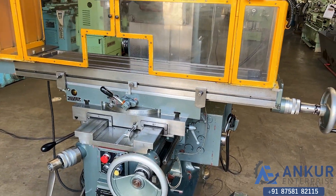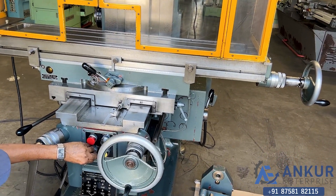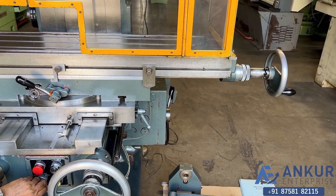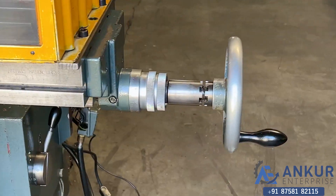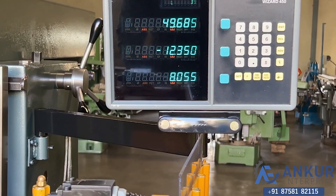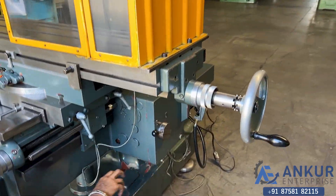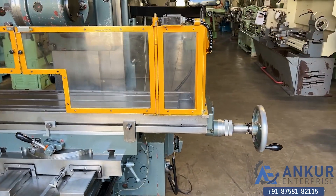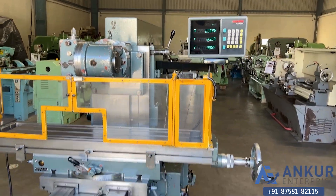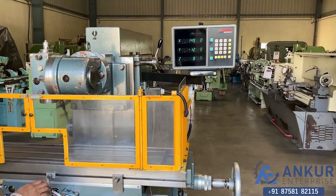Increasing the feed rate — the feed rate has been increased. Increasing again — the feed rate has been increased further. Now showing at its maximum feed rate of 630 mm per minute, changing the direction at maximum feed rate.